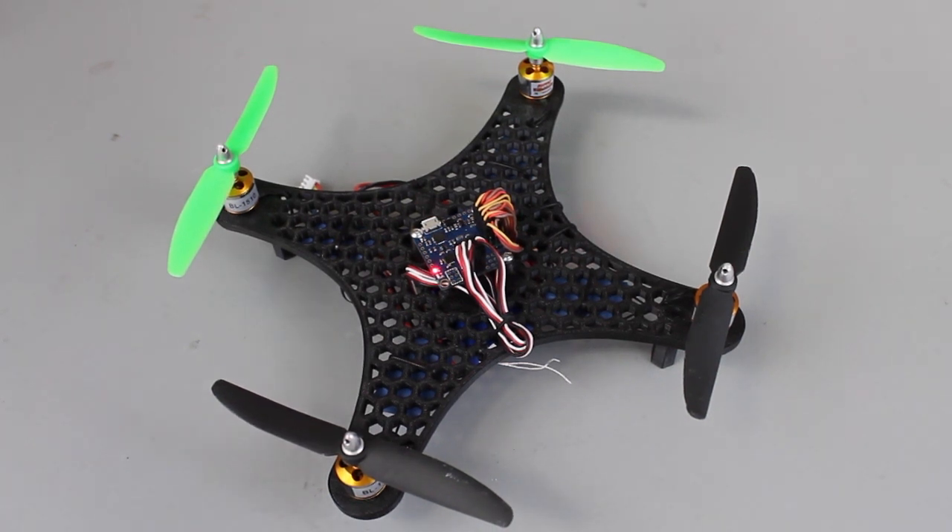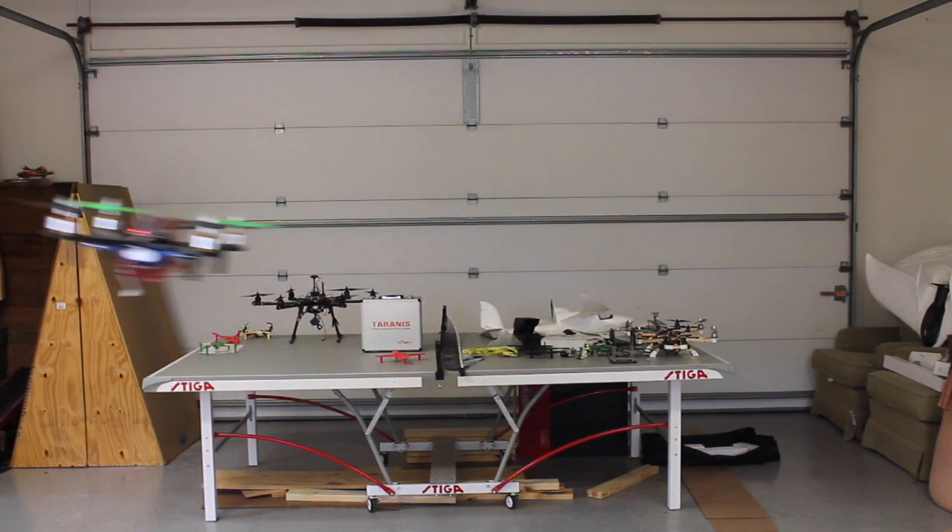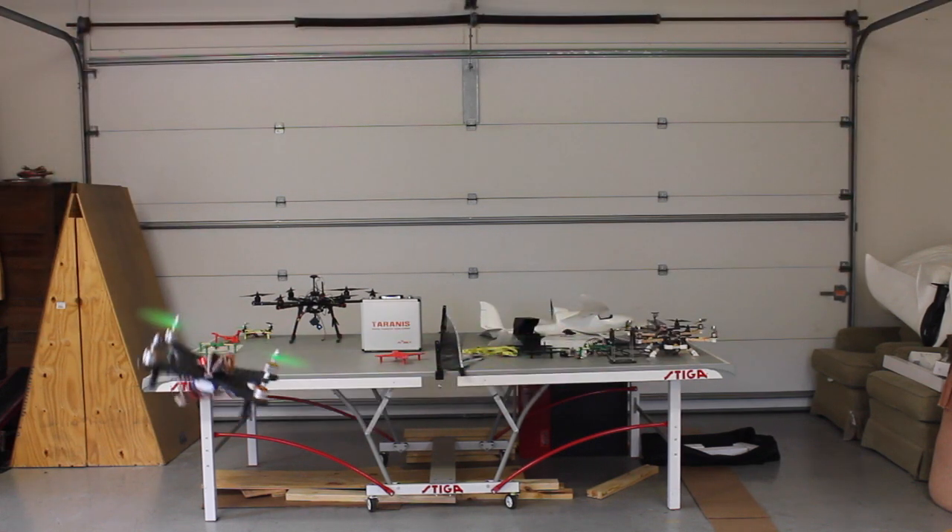Just wanted to give you guys an early preview. Once again the files are on Thingiverse. Let me give a quick demo of it in the air. By default I fly in manual mode and I have the gains just dialed right in — I'm definitely going to be sharing those. You can see how responsive it is.